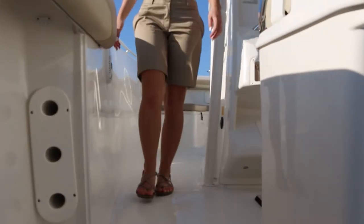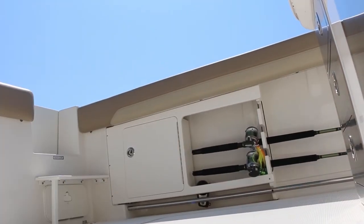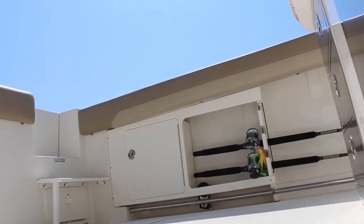A safety feature beneficial to anglers and parents alike, Sailfish has the deepest gunnels of any boat in its class, designed to keep passengers dry and securely inside.